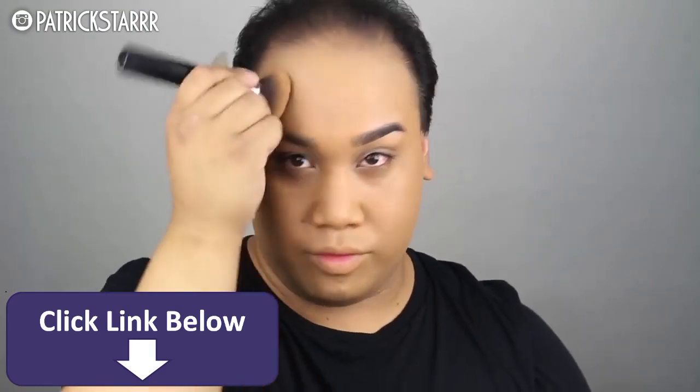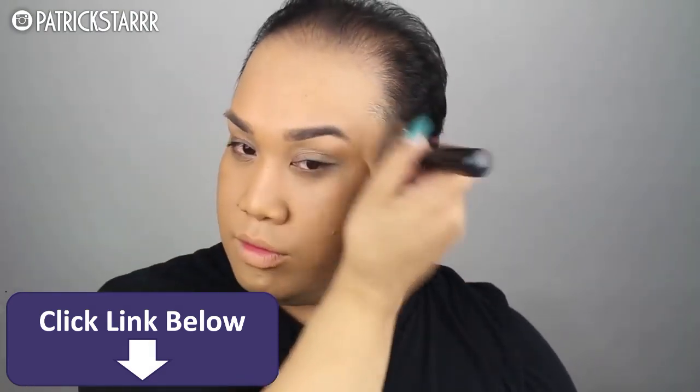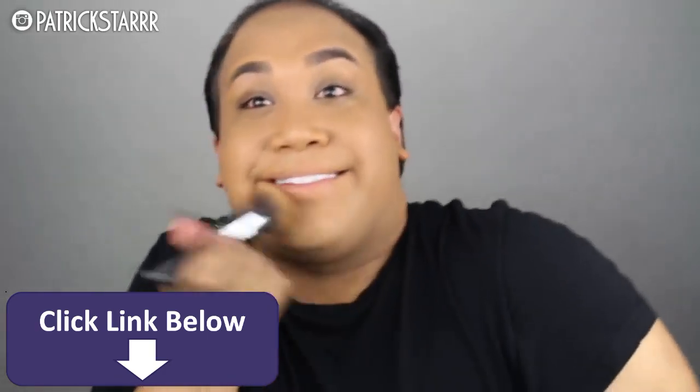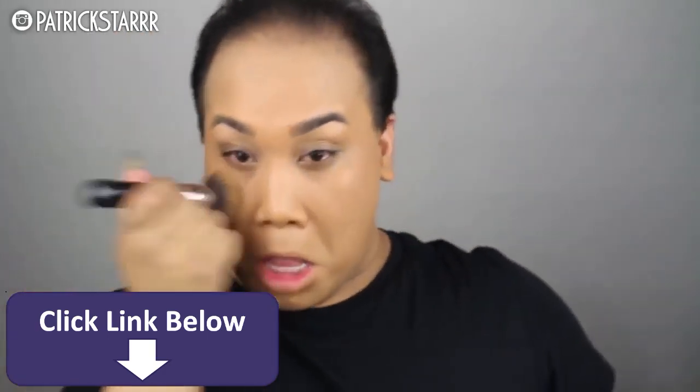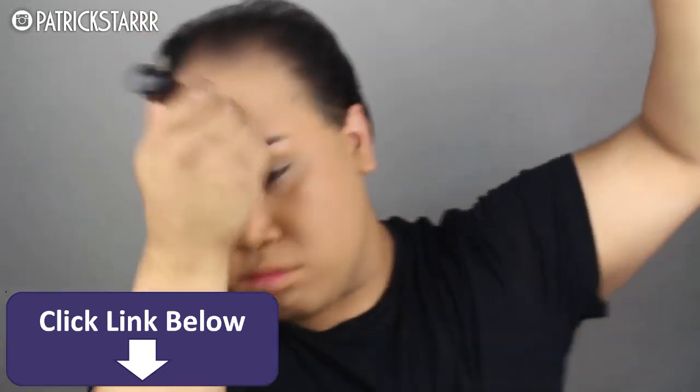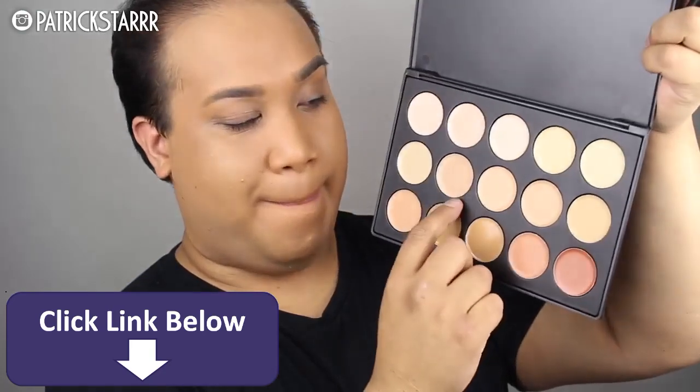I'm going to take my Deluxe Buffer Brush by Morphe, which is my favorite brush for applying foundation, and we're going to apply this foundation all over the face. I think it's important to invest in a good foundation, because we're going to be dancing all night, twerking all night, and taking so many pictures for Instagram, Twitter, Facebook — and you don't want to look crazy or washed out with a bad foundation.